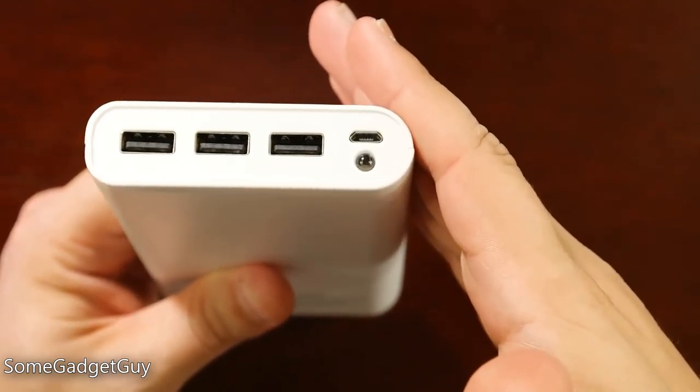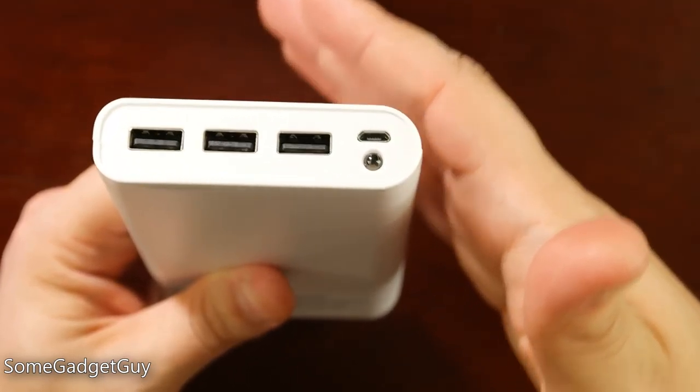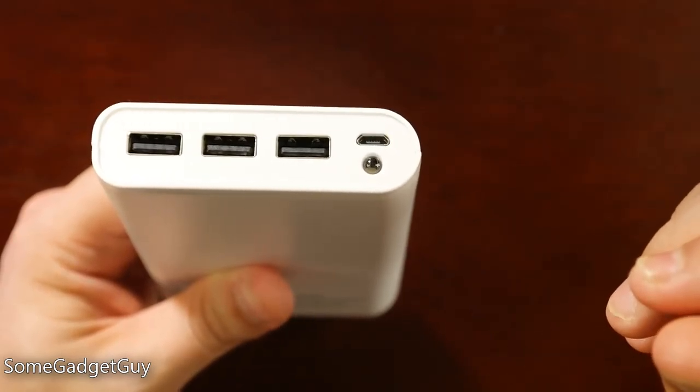We want these things to run cool. We want them to last a really long time. We don't want to degrade the cells in there. Whenever you run a gadget hot, it's going to degrade the batteries built into them.